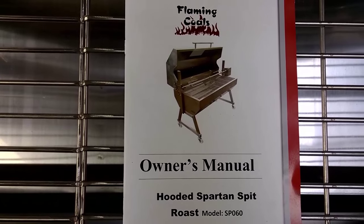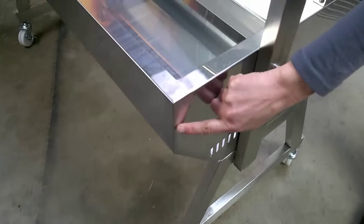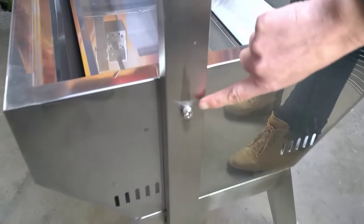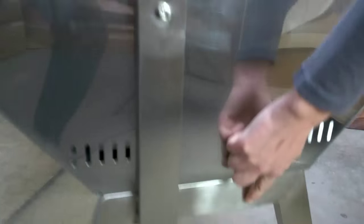It is easy to assemble with Australian written instructions. Australian designed and tested, the body is fully welded. There are just three screws to affix the legs onto the body.